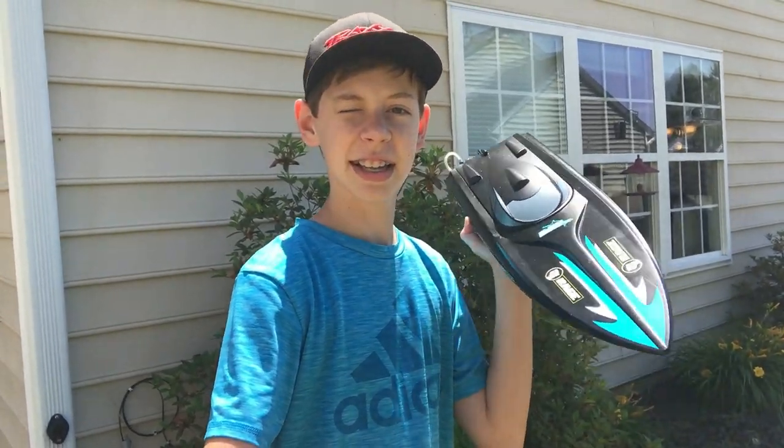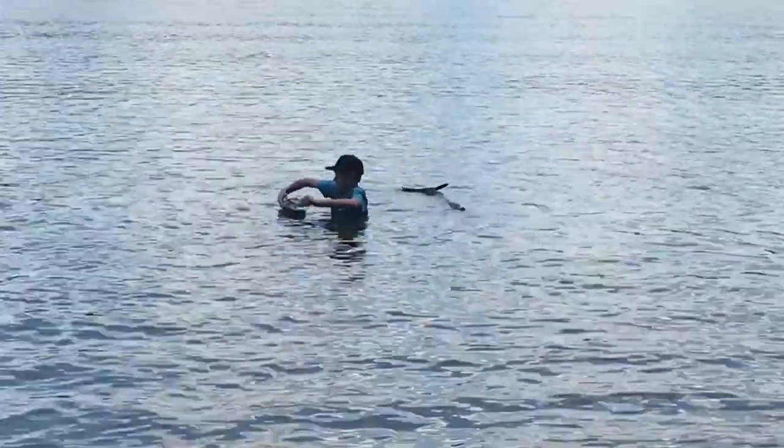What's up guys, Speedsters here. In this video my new RC boat ends up capsized and we're going to see what I have to do.